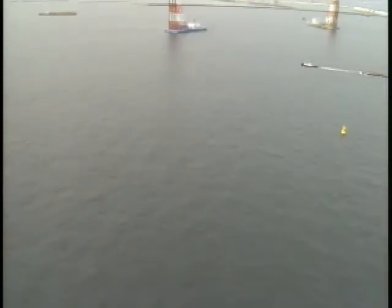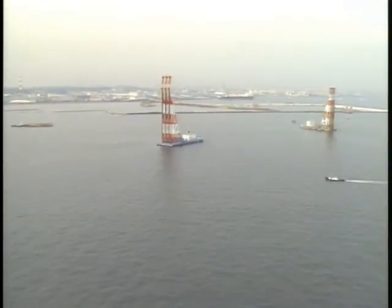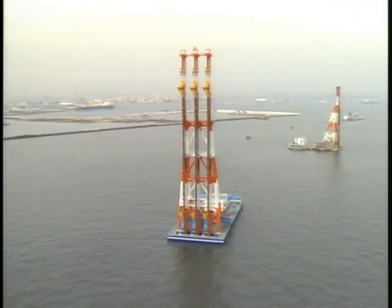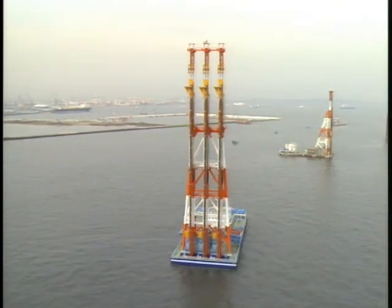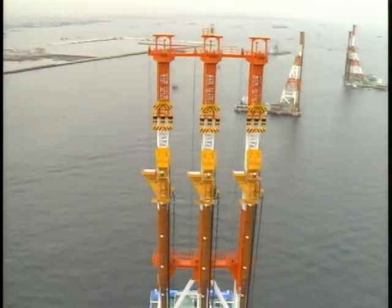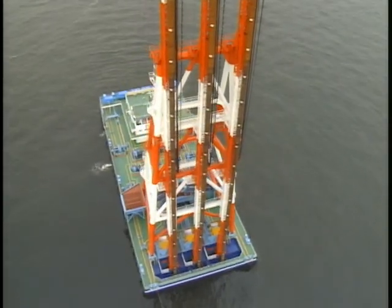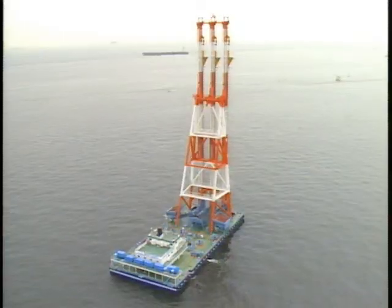Fudo Construction Company Limited has been developing soil improvement technology since the 1960s and commercialized the world's first soil improvement method, the Composer, based on the sand compaction pile principle. The Composer method has been used worldwide to install sand piles totaling over 270,000 kilometers in length.